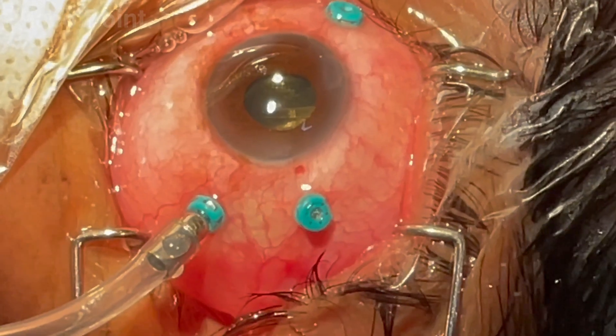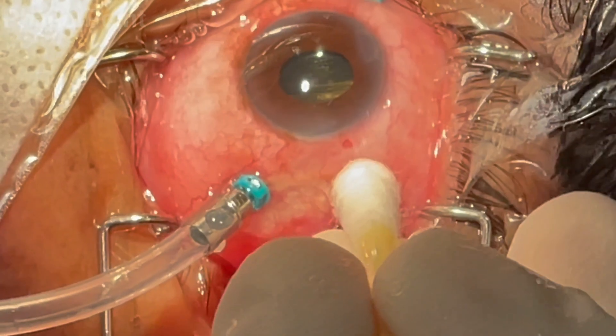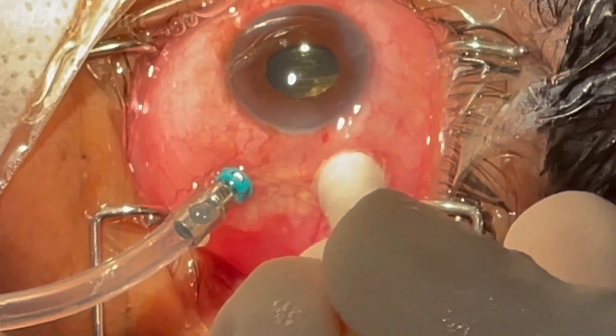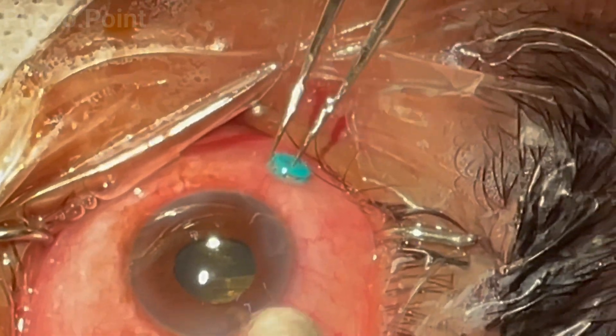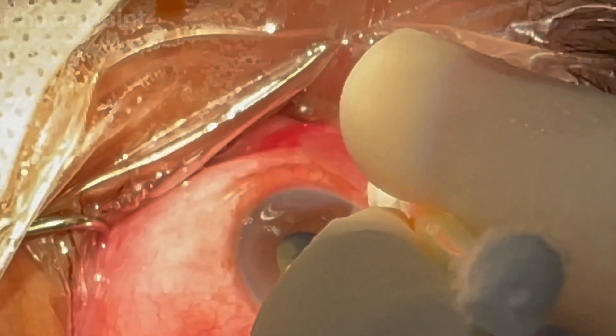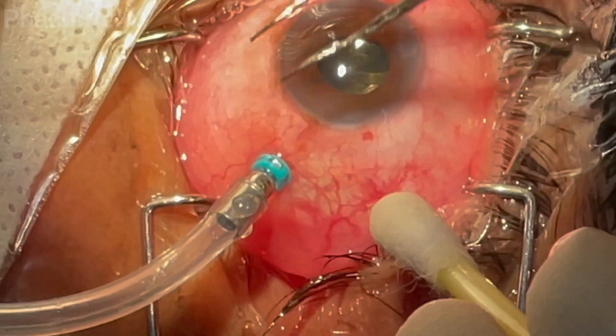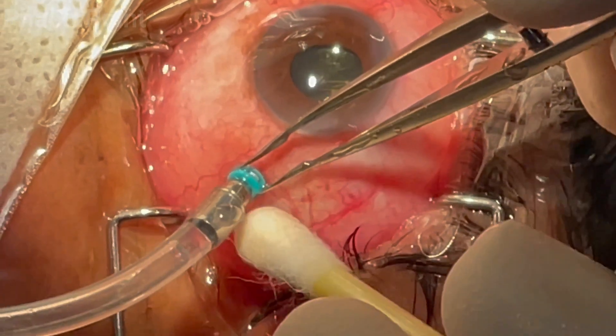Let us now understand the technique for removal of the three ports at the end of surgery. The infusion cannula is the first in and the last out. The superior temporal port is removed first, followed by localized pressure with a cotton bud. Next, the other superior port is removed with limb's forceps, again followed by pressure with the cotton bud. Finally, the infusion port is removed: the surgeon firmly grasps the cannula, pulls it out, and applies pressure.